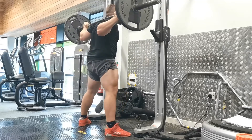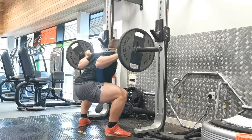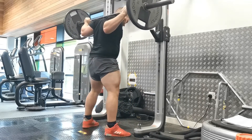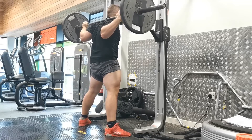In the sumo squat position, we tend to find that people can stay a little bit more upright in their trunk. This will also recruit a little bit more of the adductors to help stabilize the hips. You really want to focus on driving your knees out over your toes on this one.